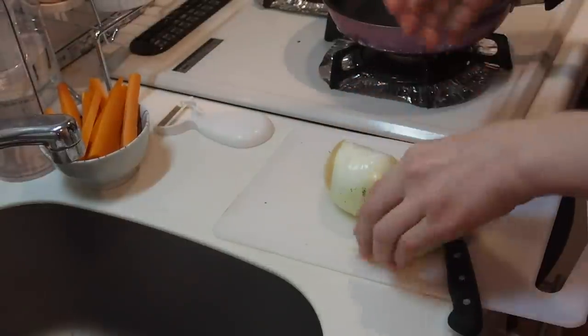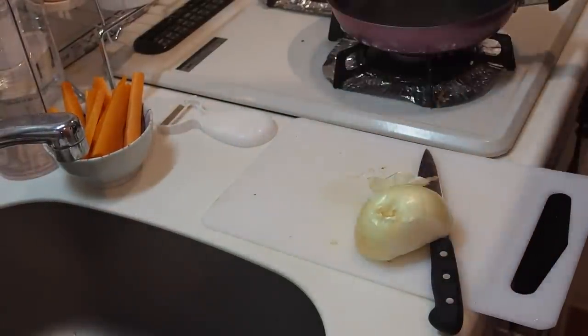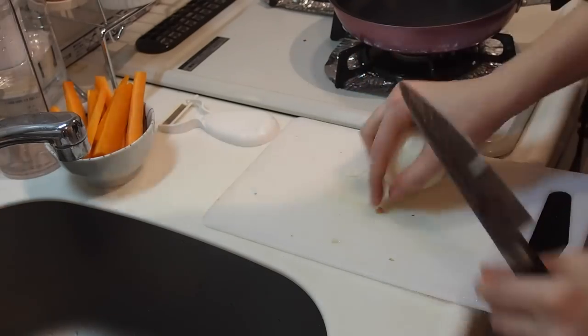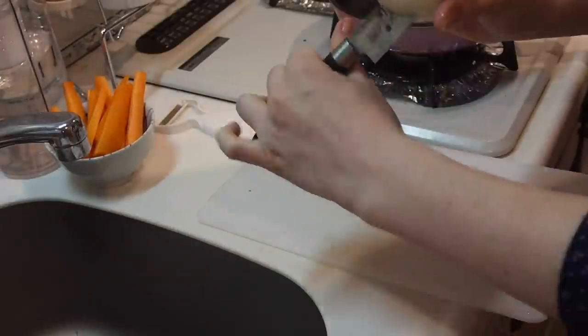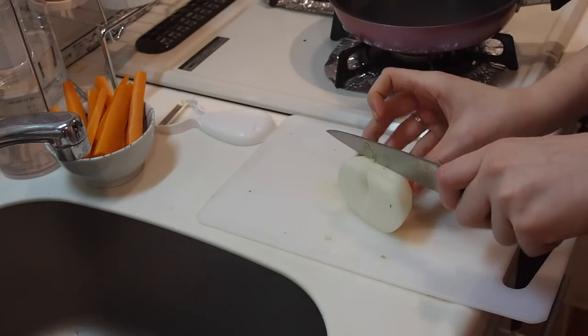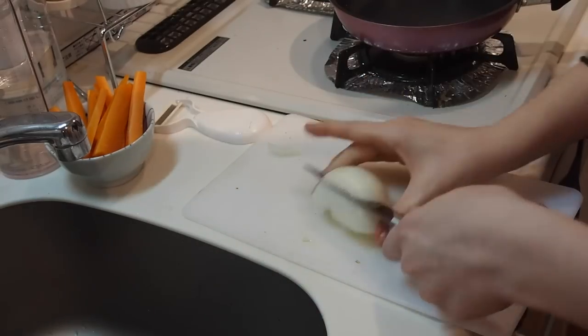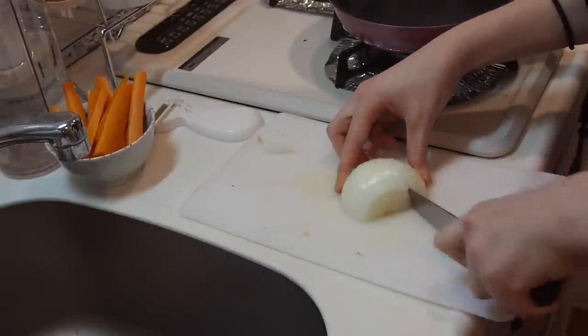Then it's time to deal with the onions. I'm only using half of it because I'm making a small amount for myself and the other half I'm going to keep for later. Make sure you peel it and then chop it into small pieces. The easiest way to do this is to make two vertical cuts almost toward the end, and then make vertical slices almost to the end as well. This is going to make it really easy to dice up and have small pieces without needing a processor.